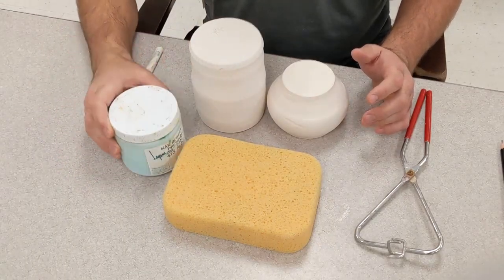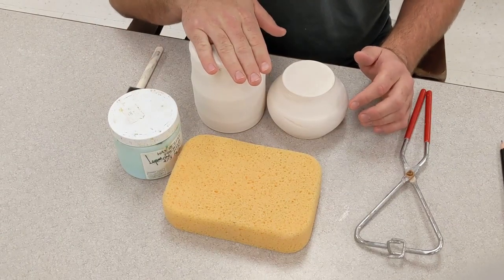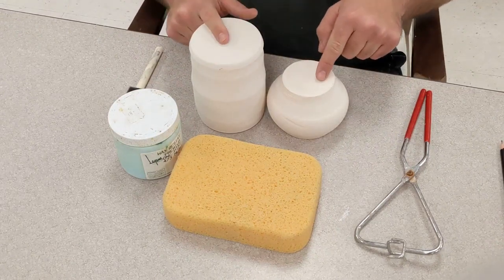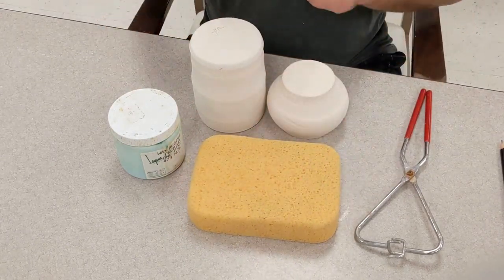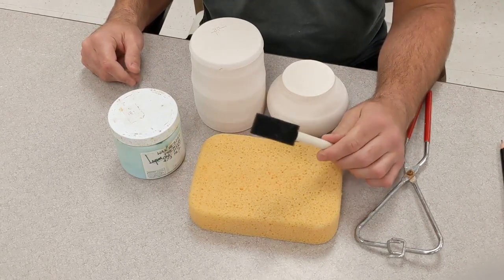The wax is a resist and it prevents glaze from sticking in the areas that we don't want it. When we glaze our pieces, we cannot have any glaze down on the bottoms. If there's anything left over, it needs to get sponged off. So you want to make sure you've got a wet sponge as well. To apply the wax, we just use these sponge brushes because they're cheap and easy to clean.